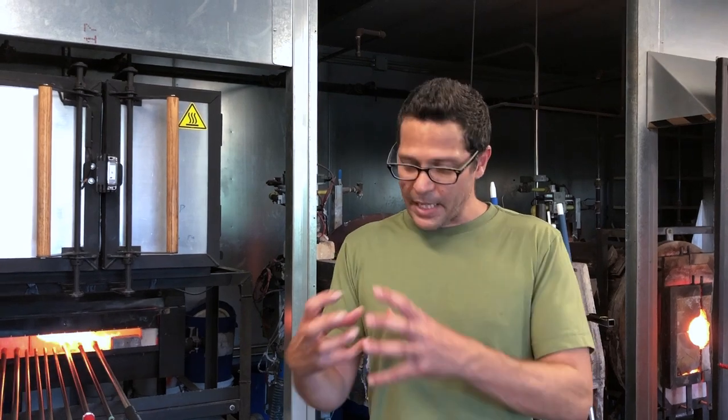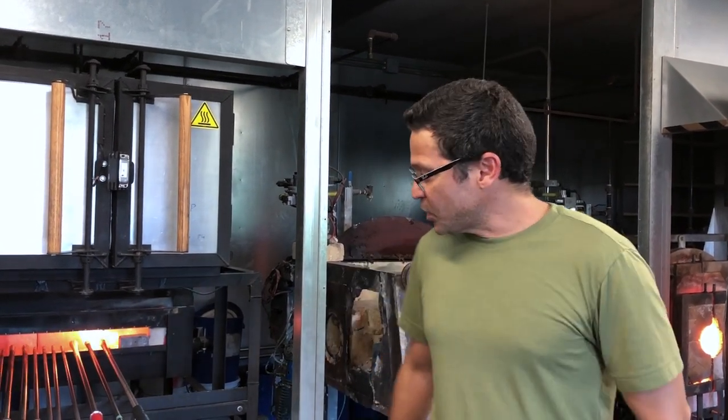Hi, welcome to Kent State University's glass program. Today I'm going to demonstrate how to make a very simple two-gather cup. By two gathers, I mean a double dip — I'm not going to start with a starter bubble. I'm just going to gather once, let it cool down a second, gather over it until I've got a nice ball of glass, and then marver and shape that. This shape makes it very easy to make thin walls and a thick base so we have something substantial to punty onto. Let's get started.